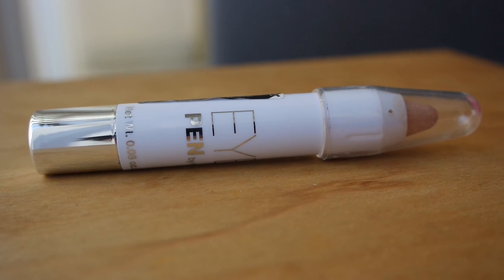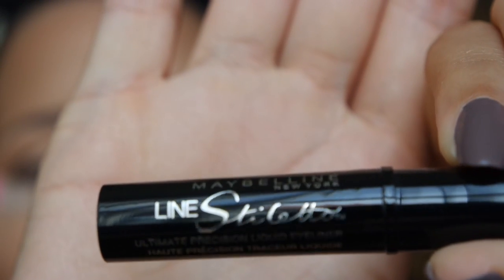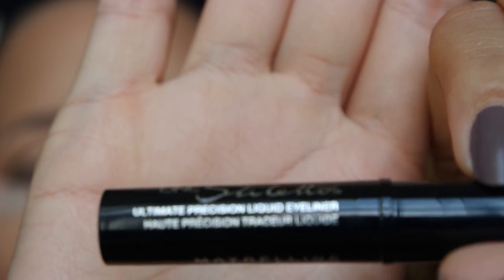Next I'm going to take this eye pen by H&M in the color pink — which is not pink — and apply this to the inner corner of my eye. I'm taking my Maybelline Line Stiletto and I'm going to line my upper lash line.